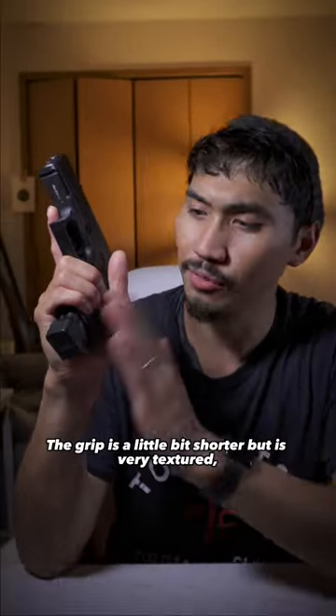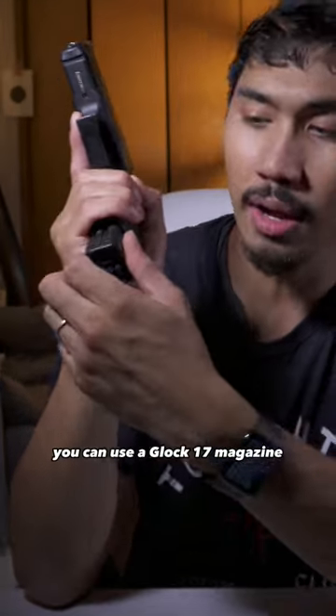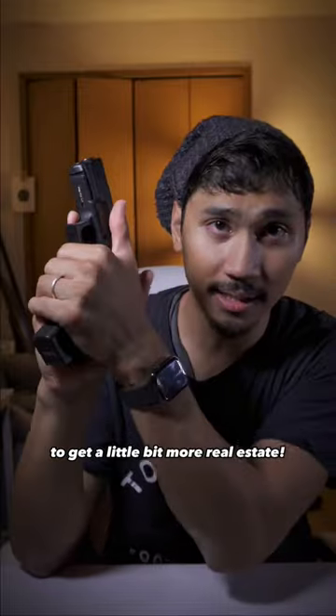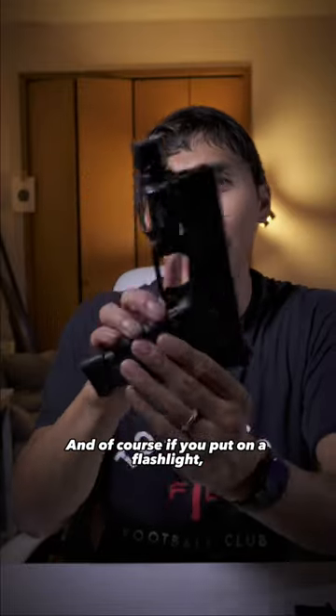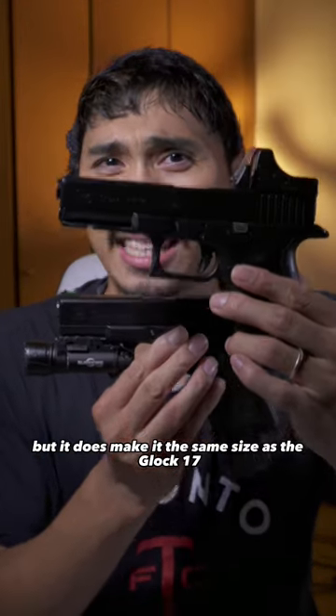The grip is a little bit shorter, but it's very textured so easy to grab. But if your hands bleed over, you can use a Glock 17 magazine to get a little bit more real estate. And of course if you put on a flashlight it looks even cooler, but it does make it the same size as the Glock 17 in that case.